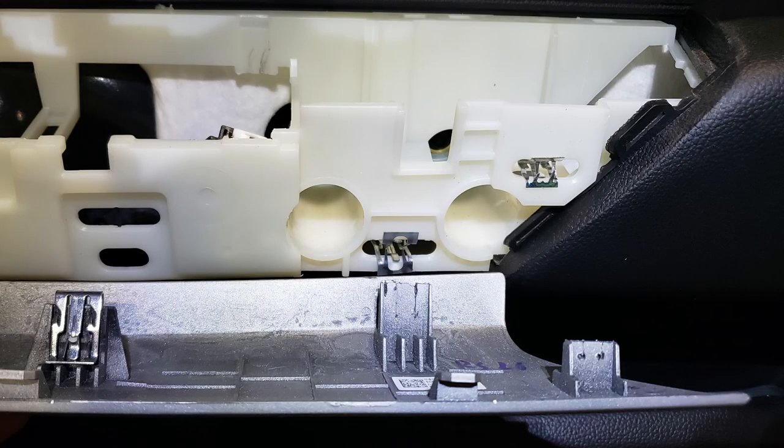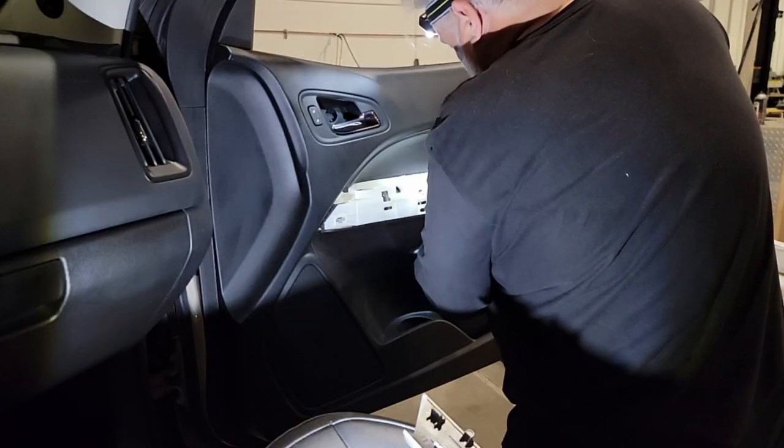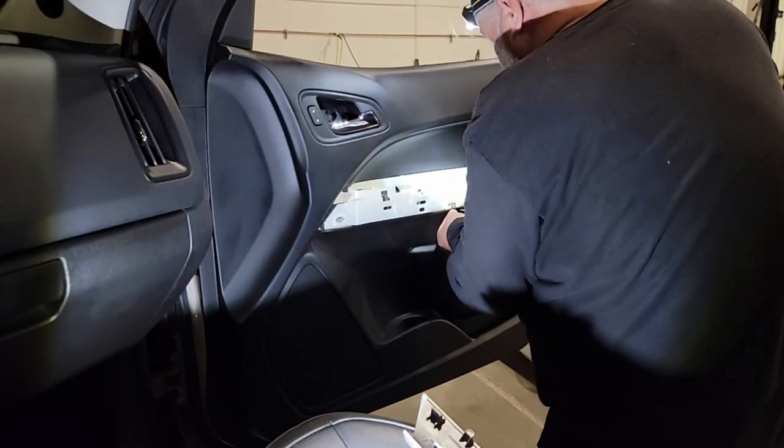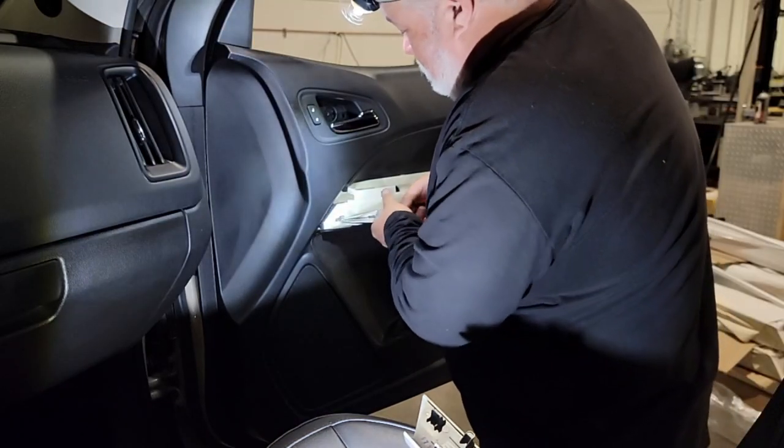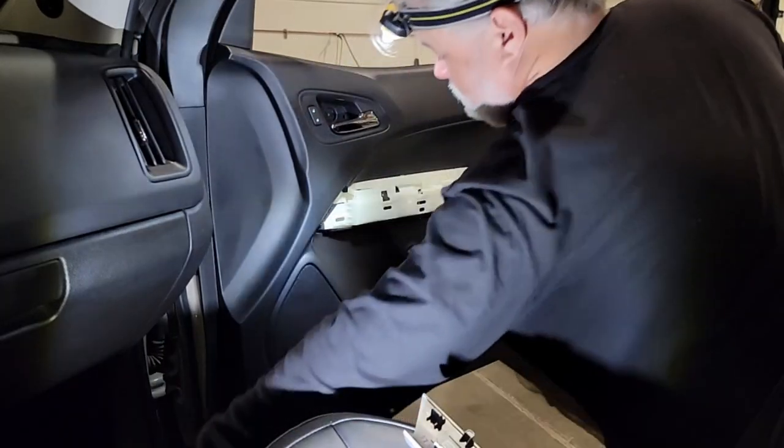Let's take a close look — you'll see that some of those clips are still stuck in the door. We want to make sure we don't damage those, so we're going to use a set of needle nose pliers, depress the little center releases, and pull those out of the door, making sure we don't damage them because we will have to reinstall these for future use.